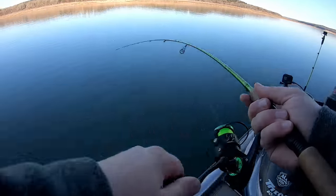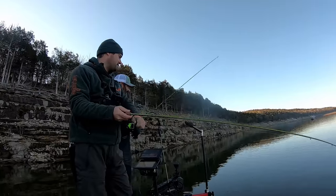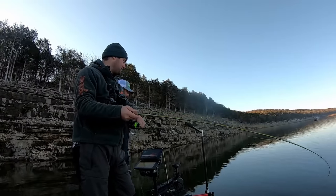Here comes one — yep, there he is, got him! Took him a while though; had to really suspend that bait in front of his nose. That's a good fish!